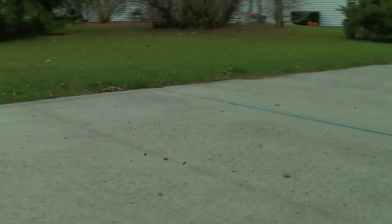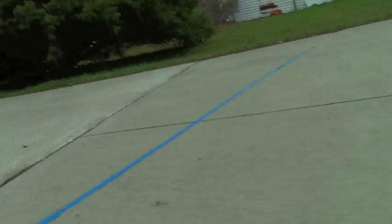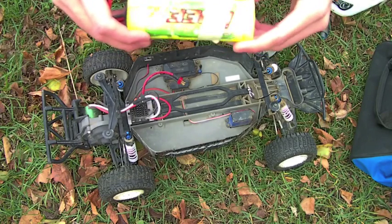For this comparison, we will measure how long it takes a truck to reach the 60-foot line and the 120-foot line using a stopwatch. We will perform two runs per battery. First up is this Venom 3300 milliamp nickel metal hydride 6-cell.